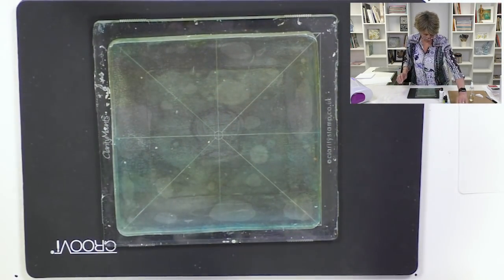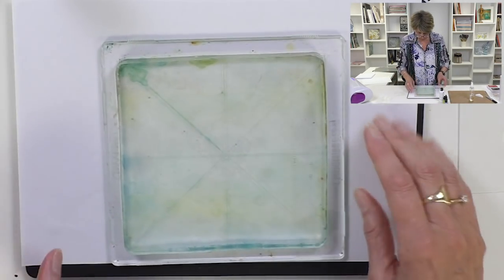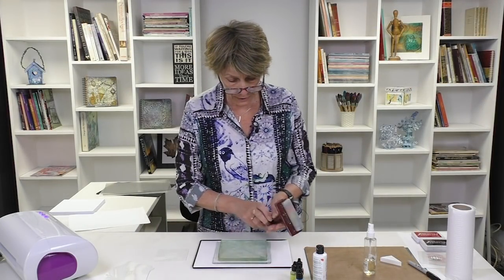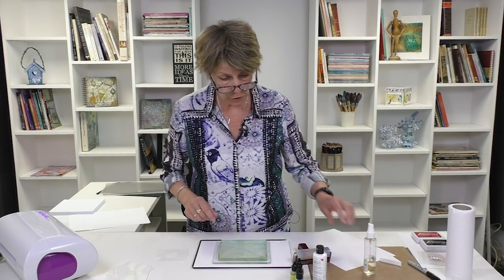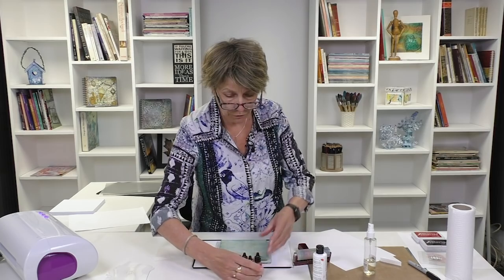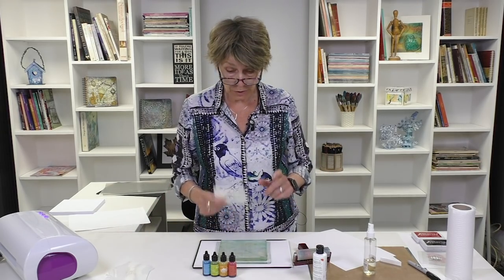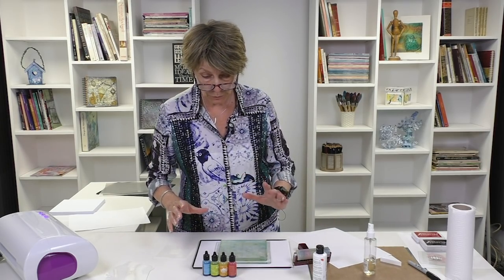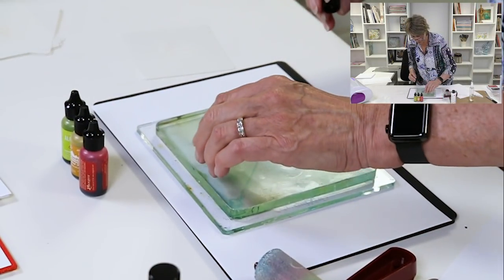So the first thing I want to do is take my gel press, and so that you can see at home what I'm actually doing, I'll add a piece of copy paper underneath. Let me just get my ingredients together: I need a brayer to spread the alcohol ink, a piece of copy paper, a selection of alcohol inks, my stencil at the ready — because as you know alcohol ink dries quite quickly — and a bit of copy paper for blotting.